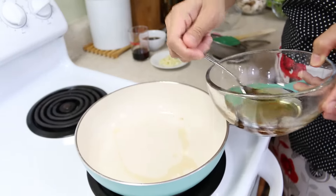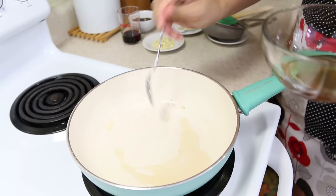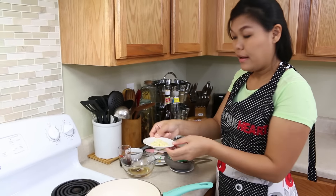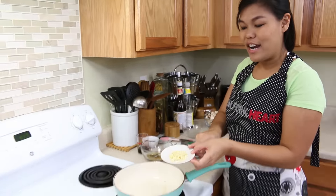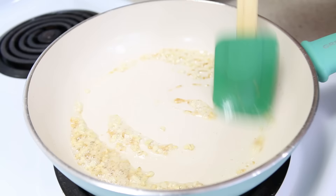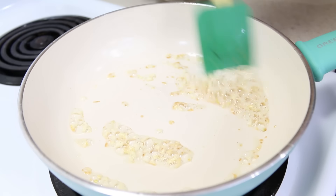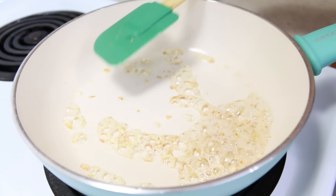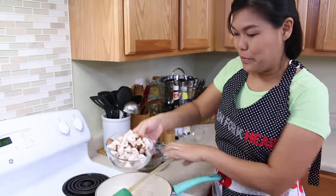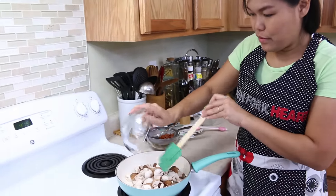I'm going to put about two teaspoons of our bacon grease in the pan. Next, we're going to add our garlic.